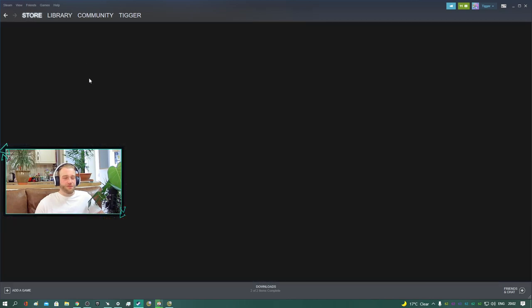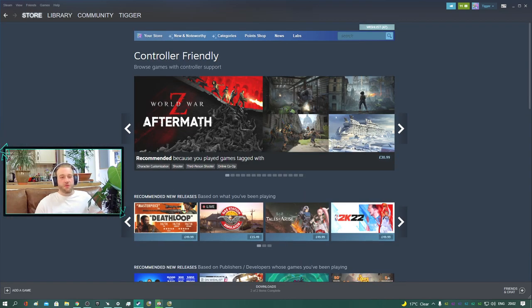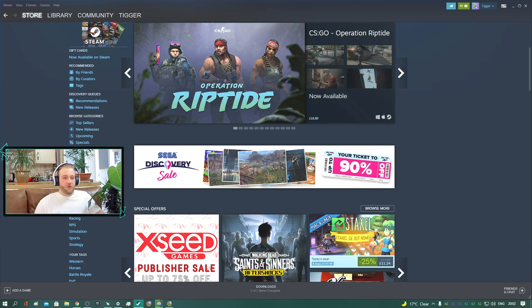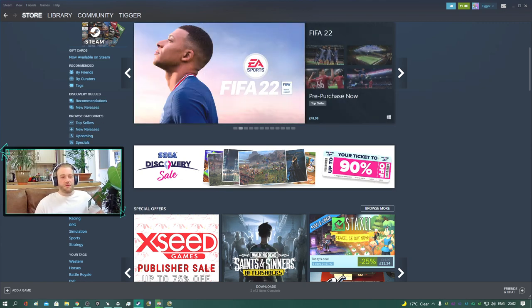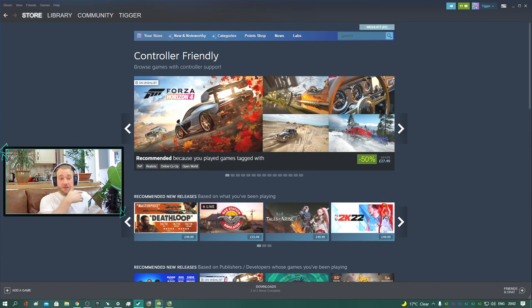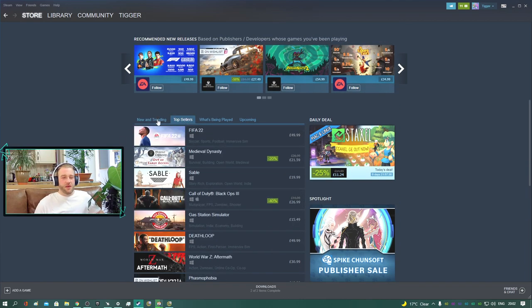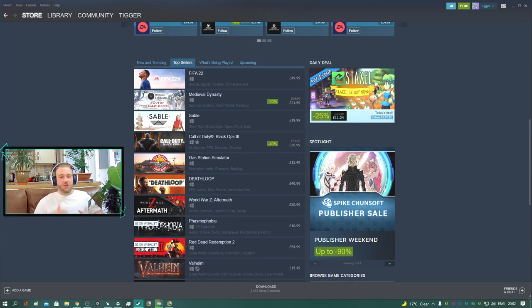Now Steam on the storefront does a fantastic job of supporting and showing you controller compatibility. We've got categories like Controller Friendly, and Steam will basically list the popular games being played with controllers. Most games will say when they support controllers. If it's a game like Battlefield, for example, it would just be like playing on a PlayStation or an Xbox — no problems there — and you can obviously tune it to what you want in the game.